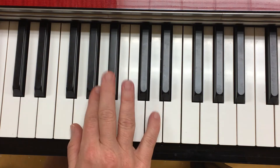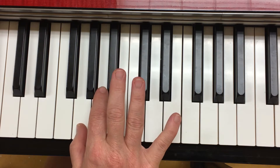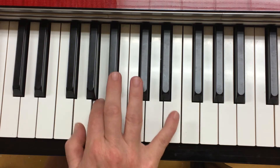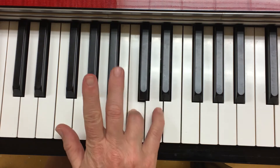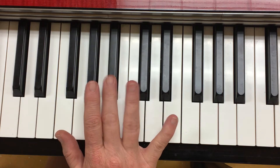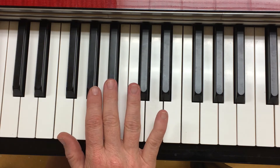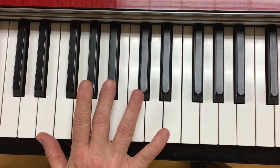This is Musette, the melody. You're going to be playing in G minor position. Notice that finger 3 is on Bb. You have a little bit of a gap between Bb and C.